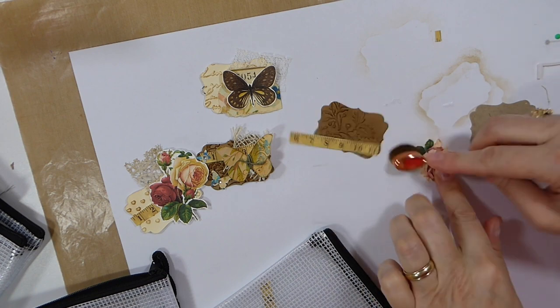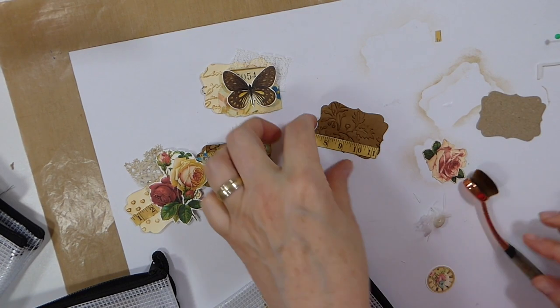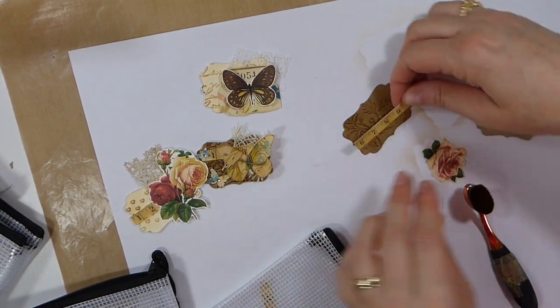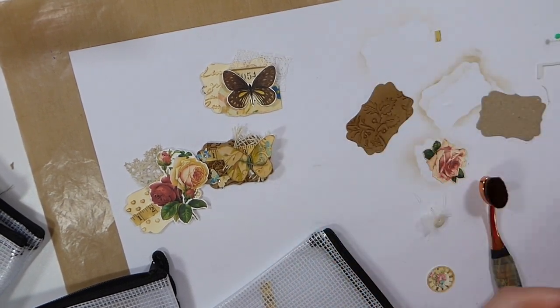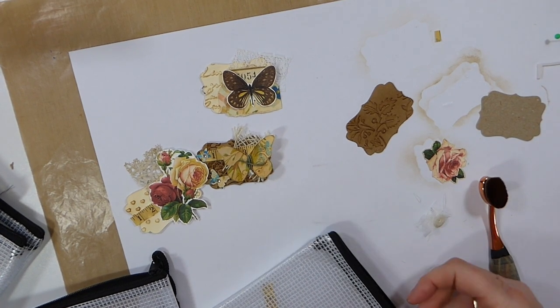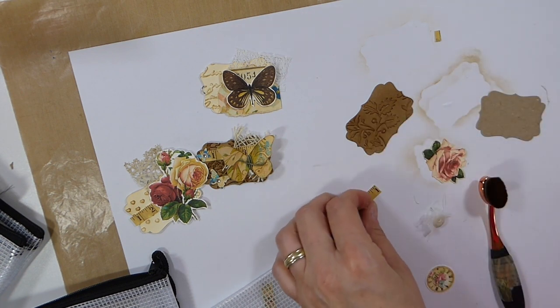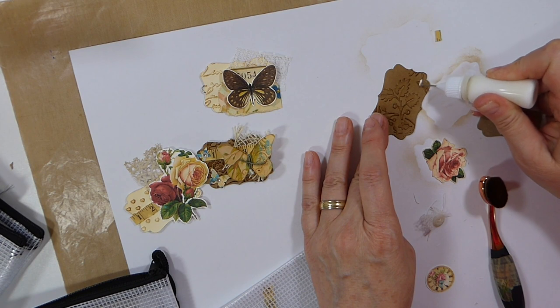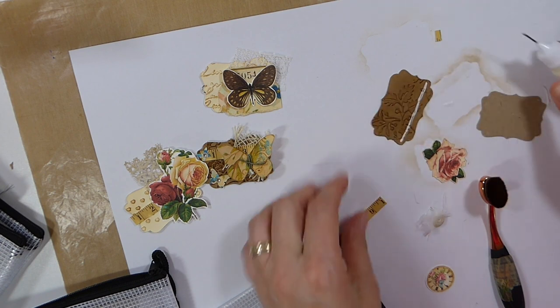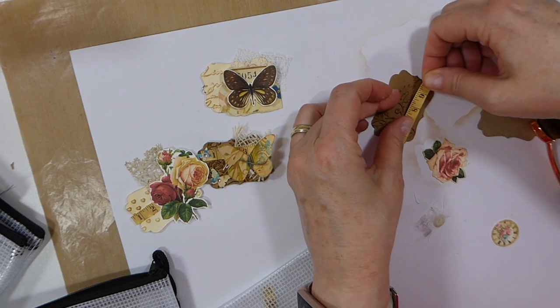Before I go any further, let me ink this a bit. Maybe I should just sew it anyway, just do it. That's going to add a bit. That's pretty cool. Yeah, it's going to be nice.